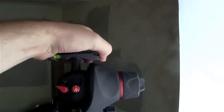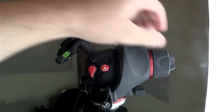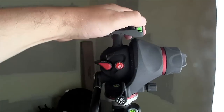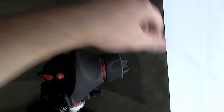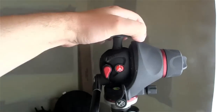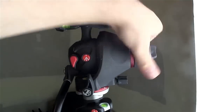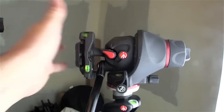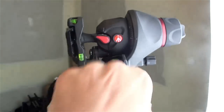You've got to loosen this one up — that's got to be loose in order for this to function. So that locks, and if I lock this, that's not going anywhere. So there's your portrait mode.